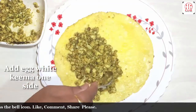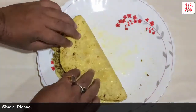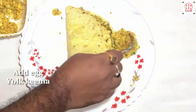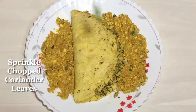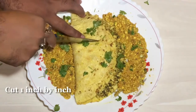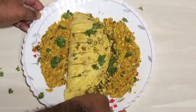Add white cream on one side, fold it. The egg paplet plate is ready. If you liked this recipe, please make sure to subscribe, share, like and comment. Click the bell icon. Thank you and I'll see you next time, bye.